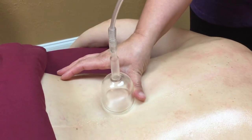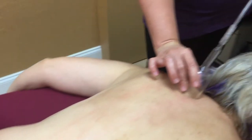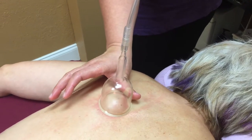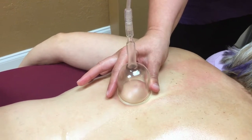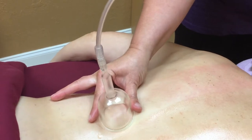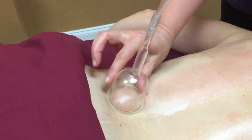I'm actually going to turn this up just a little bit more and start over. It pulls the soft tissue — the soft connective tissue — up into the cup, so that we can increase the blood flow and lymphatic flow into these areas. And you can see how she's getting nice and pink coloring.